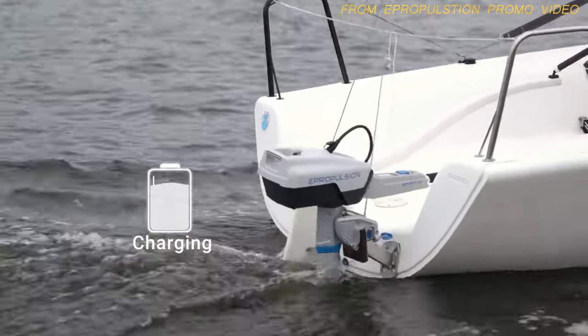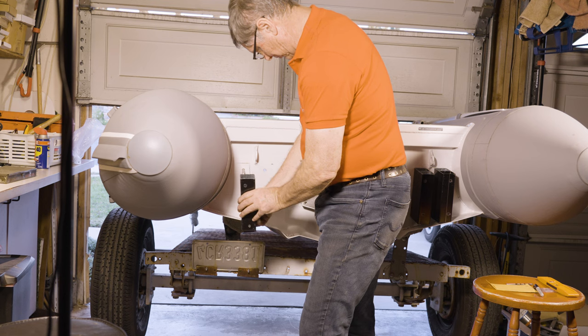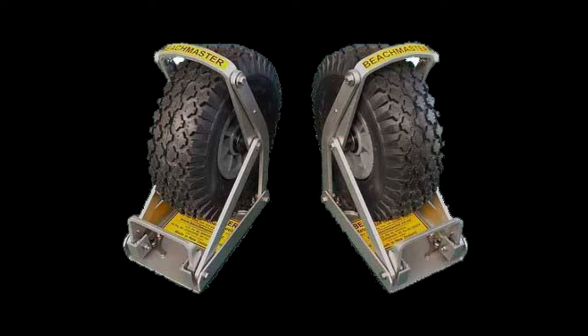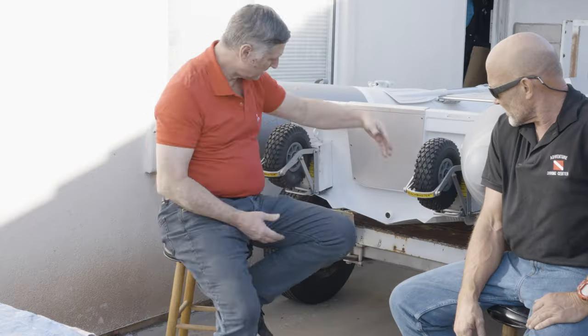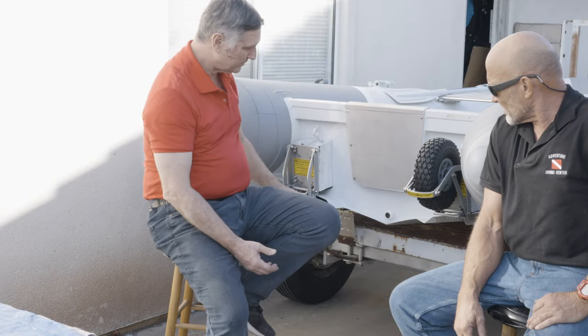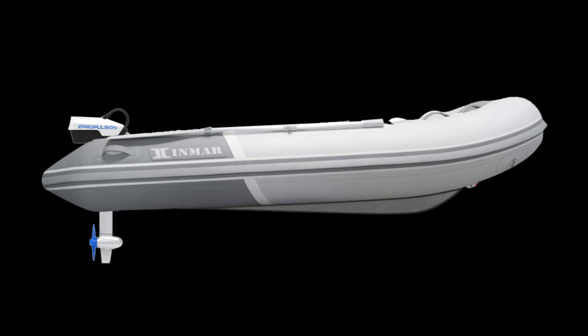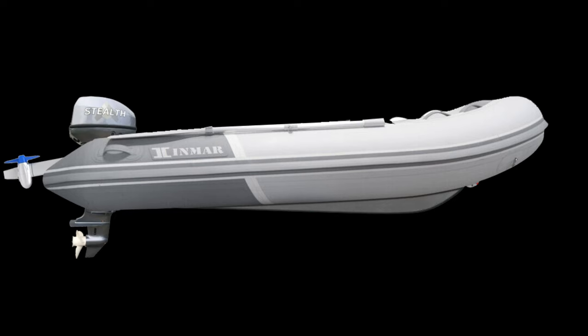We chose the Beachmaster wheels because they are the best option out there that we could find. They are well built, easily raised and lowered, and can be removed completely when we are in tender mode. We only need them when Traveler is in her dinghy configuration and she needs to be dragged up on a shore. That's Traveler, our convertible tender-dinghy.